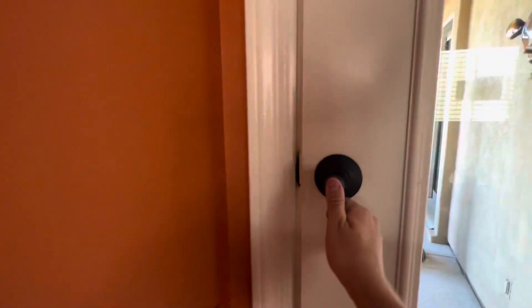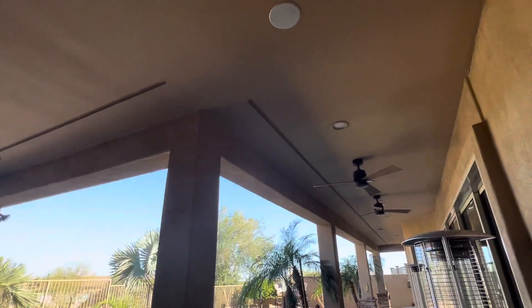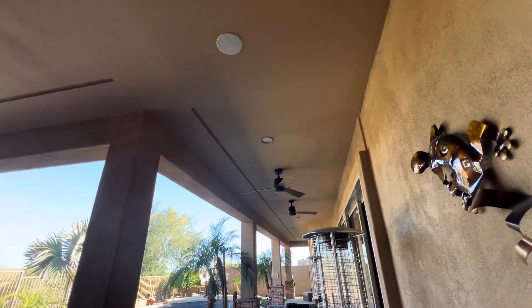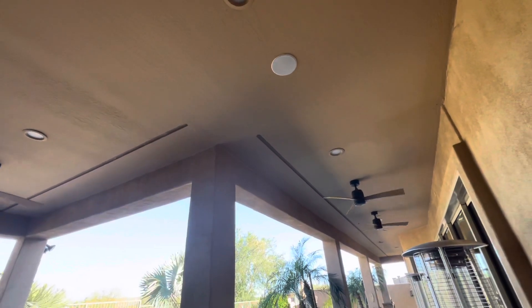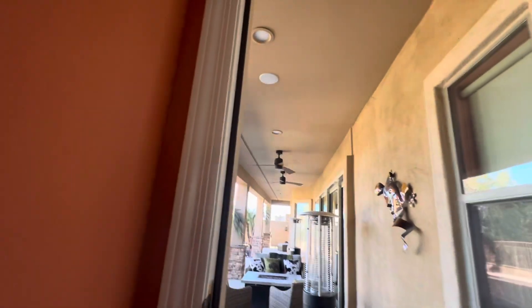My back patio has three Fanimation Zonics. They're all on low — it'll take a little bit of time to speed up because they're on the first speed. My mom likes these a lot. They've been out here for quite a long time. I actually have the original owner's manufacturer catalog for them, which I have to find. The original owners kept it.